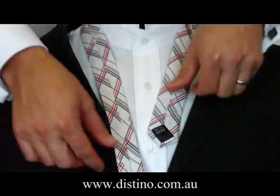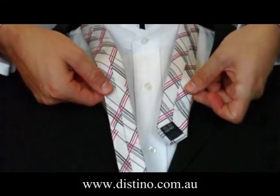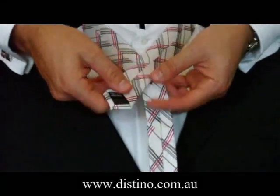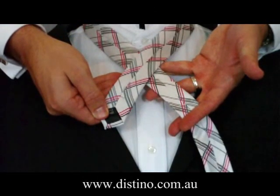The distinguishing difference when tying the Pratt knot is that you begin with the back of the tie facing outwards, as you can see here, which is the reverse of what you'd normally do. You take about 7 or 8 inches of the short end of the tie, and you actually bring it across the front of the long end of the tie, as you can see there.